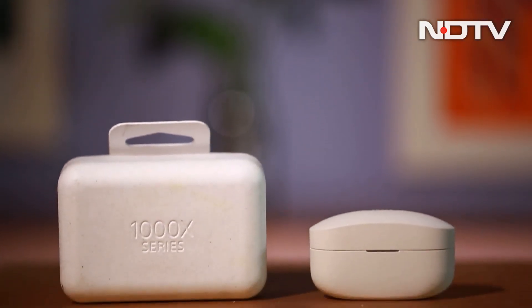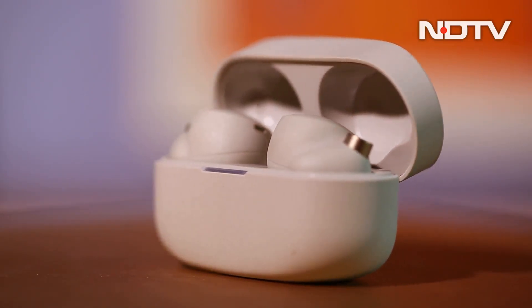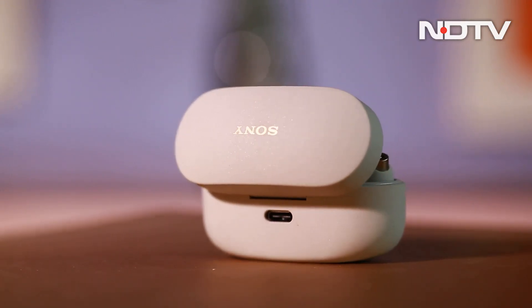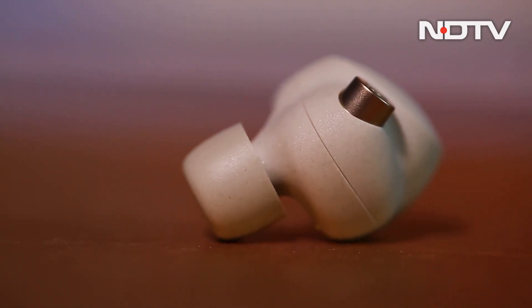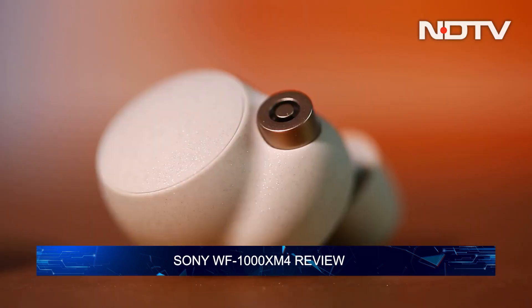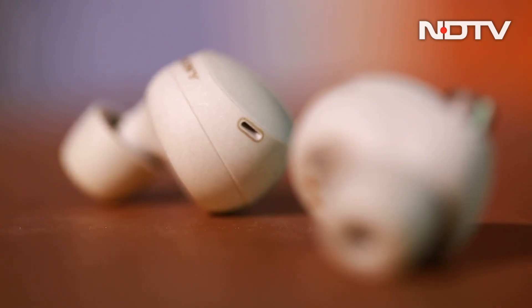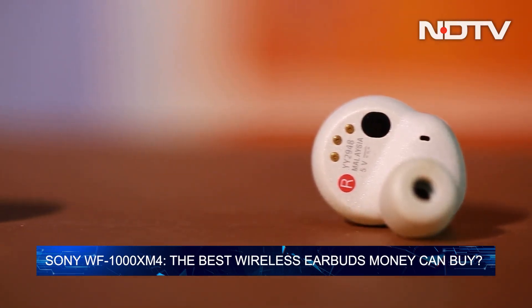It has taken almost two years, but the long-awaited successor to the WF-1000XM3 is finally here. Sony is calling it the WF-1000XM4. These are Sony's new flagship true wireless earbuds and the changes are numerous. Sony boldly claims it delivers industry-leading noise cancellation, but the world of flagship-class true wireless earbuds is drastically different from two years ago. In our CellGuru review, we take a closer look to see if Sony has been doing its homework and if the XM4s are the best wireless earbuds to buy right now.